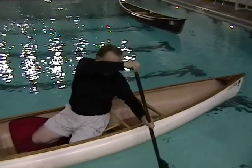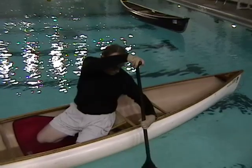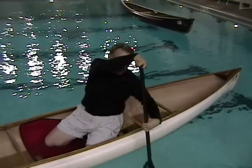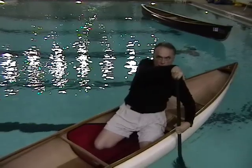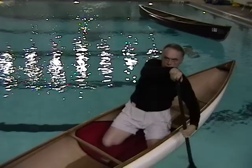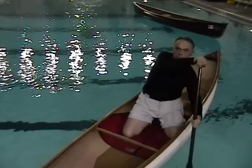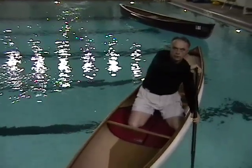At the hips, the paddle is rotated so that now the control thumb is pointing outward. Now the stroke becomes a regular backstroke and ends with a reverse J, which involves rotating the grip hand so that the control thumb points towards your shoulder and so that the paddle face is vertical in the water.